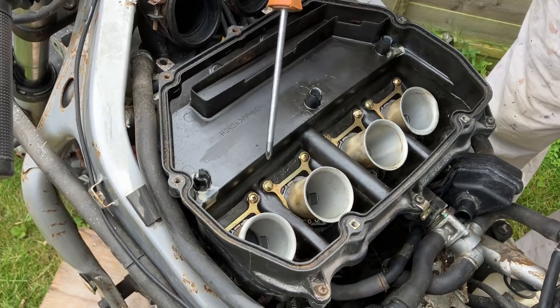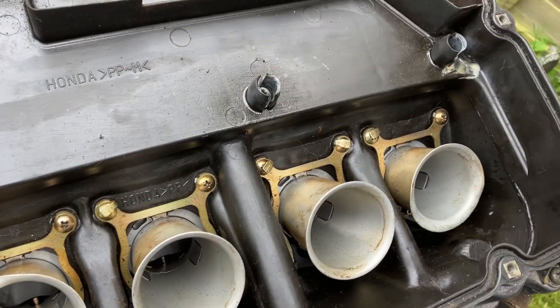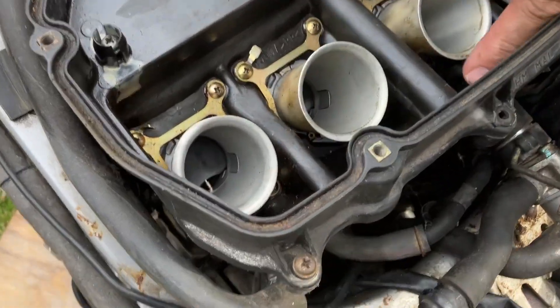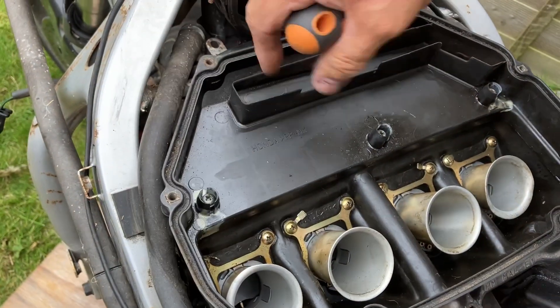So now what I've got to do is knock these little tags over and take the rest of the airbox off. I've knocked some of the tags over, but I can't access the back tags, so you've got to take off this other cover.